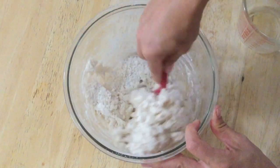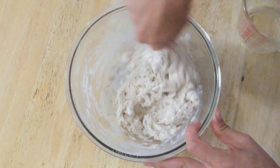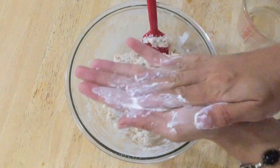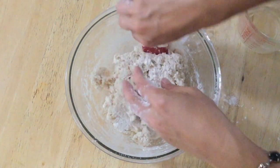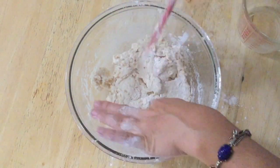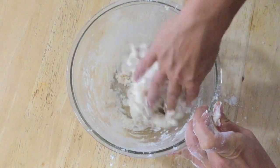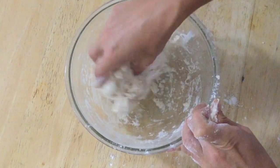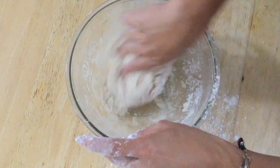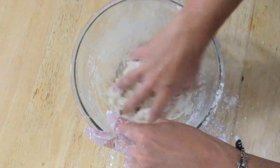Our dough is almost forming a ball here on its own, so it's going to be time to start kneading it. I'm going to get some flour and work in the last bit of flour as we knead it. I'm coating my hands with flour and I'm going to get in there and see how sticky it is. It's always a little bit different — it seems like it is a little stickier this time, so I will have to work in more flour.